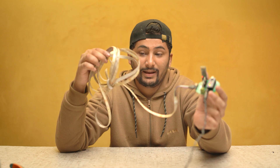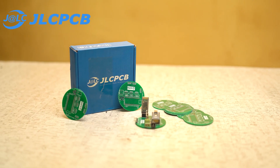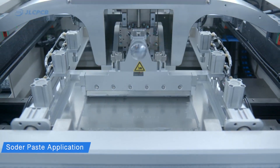You can see that they work perfectly. This control board is designed by me, and this PCB is sponsored by JLCPCB.com. JLCPCB is the world's largest manufacturer of PCBs in China.